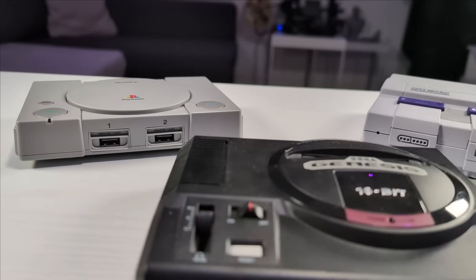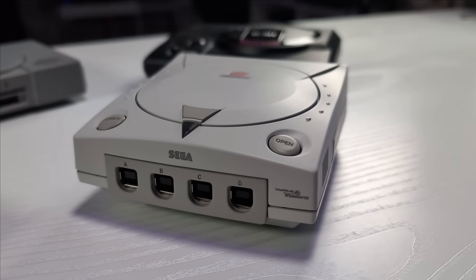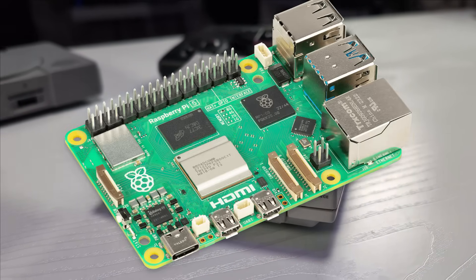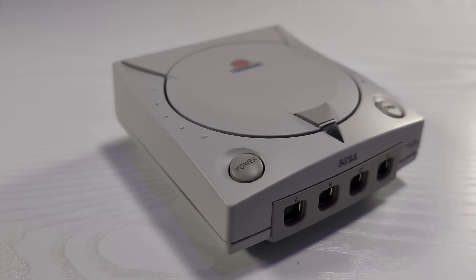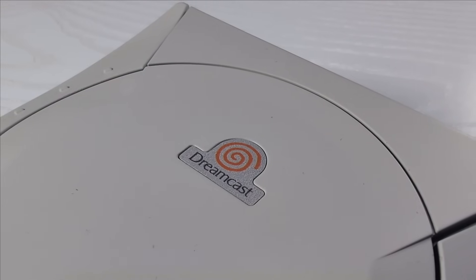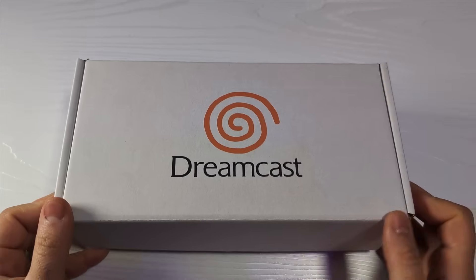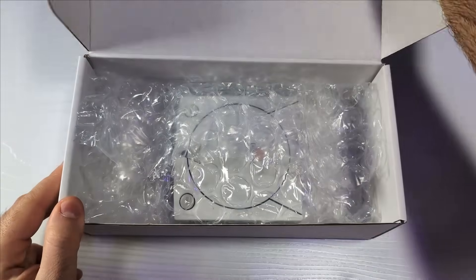There are mini consoles and then there is this — a fully functional hand-built Dreamcast Mini powered by a Raspberry Pi 5. It looks incredible, it runs like a dream, and it's one of the most impressive custom builds I've ever owned. I picked this up from Rob, a designer, builder, and the one-man team behind Multigame System.